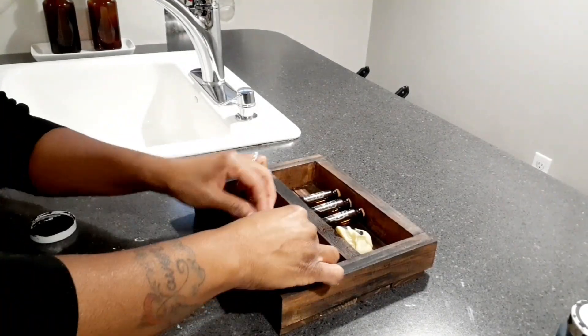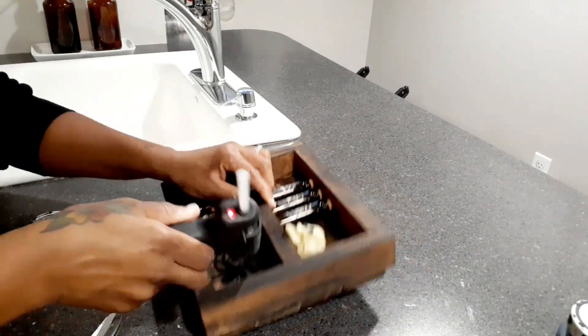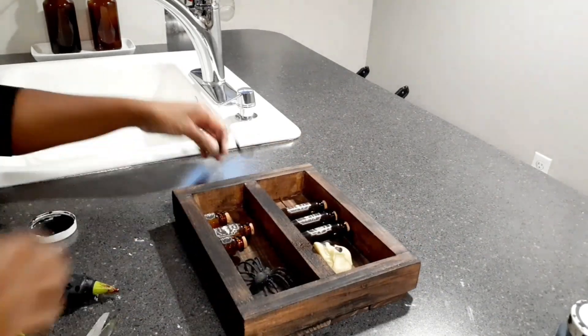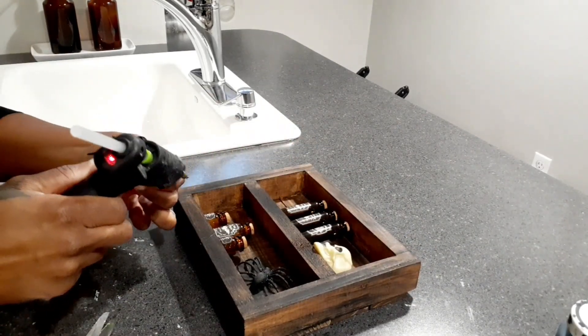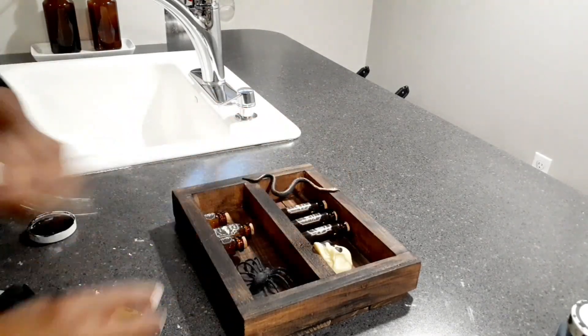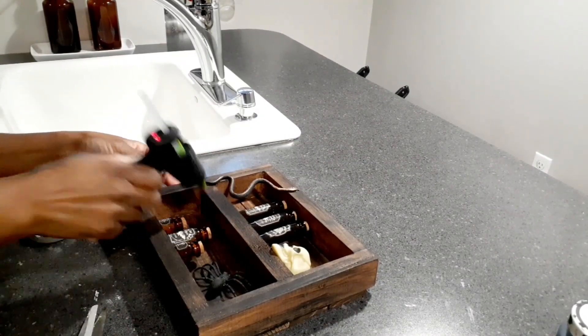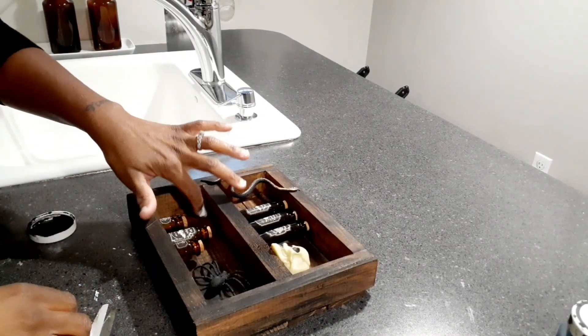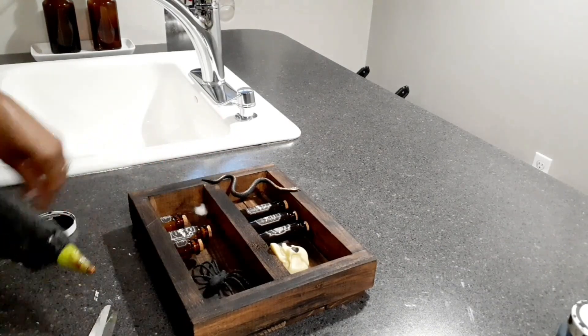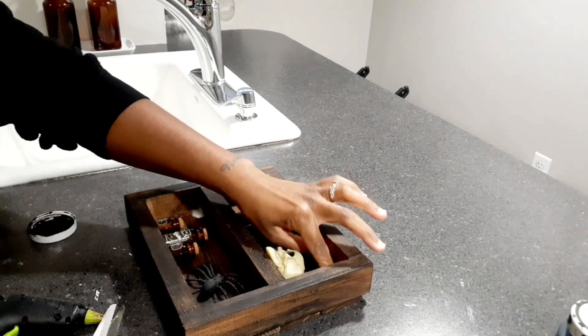Once I got most everything placed, I took this spider from Dollar Tree, added some black chalk paint because it has so much glitter on it, and I'm gluing that down and gluing this snake at the top. Then I took a cotton swab, tore it apart, and placed it in the middle of my box — like spider eggs or spider webs. I just really had fun with this and it turned out really really cute.